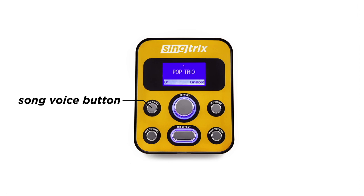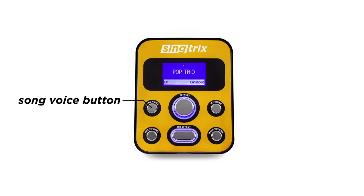If you're going to be singing with a standard song from your library that has existing vocals, you'll want to use the song voice button. What this does is it lowers the vocals from your standard song, turning any song in your library into a karaoke song.